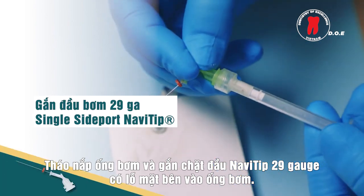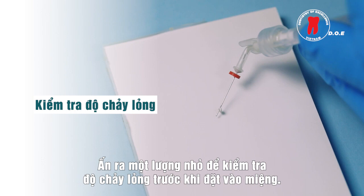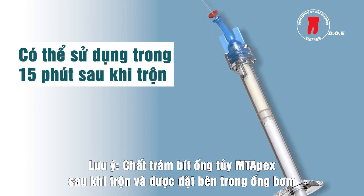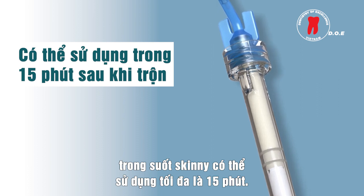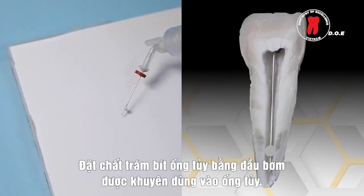Extrude a small amount to verify the flow before applying the sealer intraorally. If resistance is met, replace the tip and recheck the flow. Note: Empty Apex sealer mixed and placed inside the clear skinny syringe can be used for up to 15 minutes after mixing. Be sure no air is present inside the syringe.